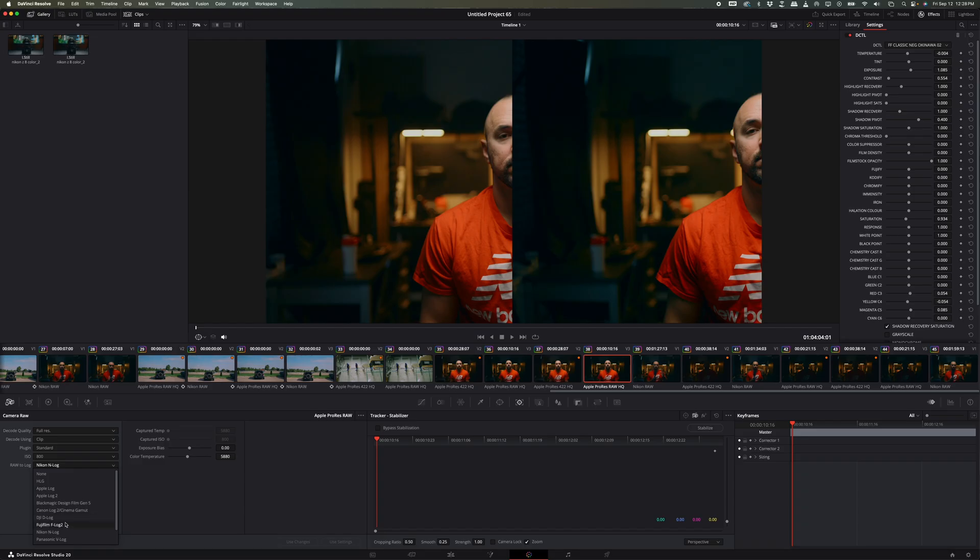In ProRes RAW, we can actually change our ISO and switch to whatever log format we want. I'm not sure if this is ideal when trying to match it with other cameras. With Nikon RAW you can't change your ISO settings — you can only do that in ProRes RAW — which is absolutely amazing. I absolutely love the ProRes RAW colors coming out of this. They look more filmic, and the image looks more organic, if that's even possible.